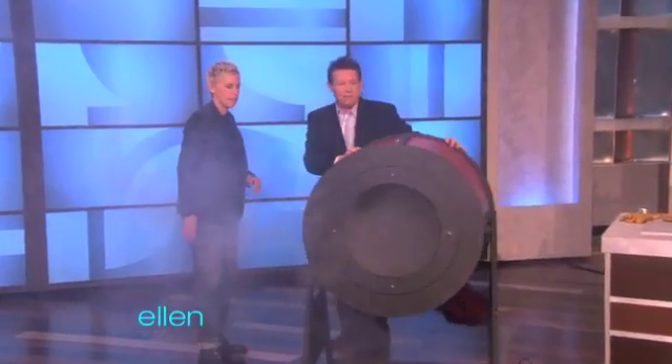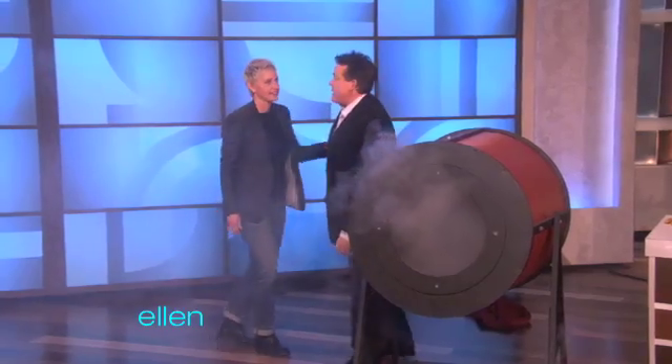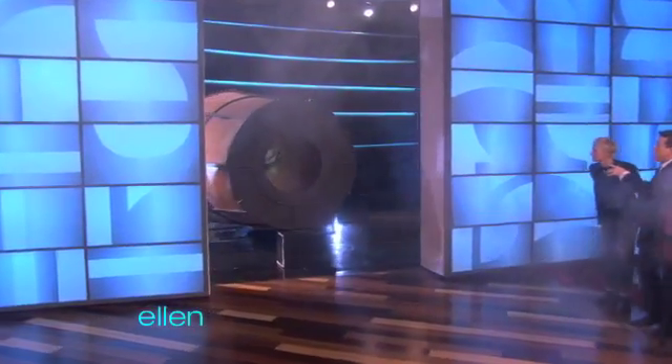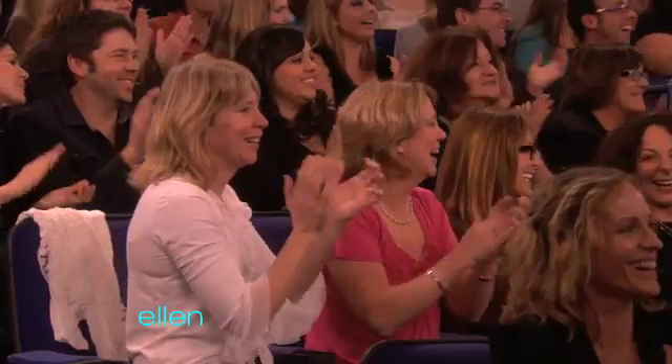Wow. All right, so as cool as this is, it's probably not big enough for your show. Because whenever I come out, I like to have something that's really, really big. So if you don't mind, we're going to take a look at what's back behind here. That's amazing. This is the Air Blaster 3 million!